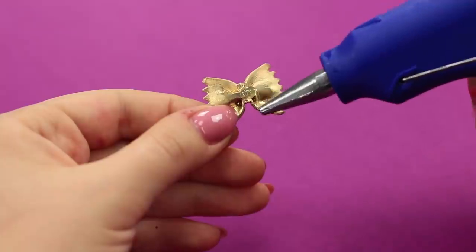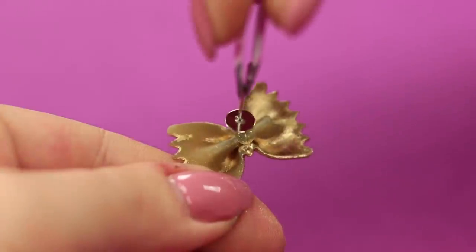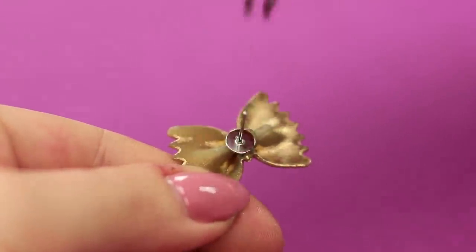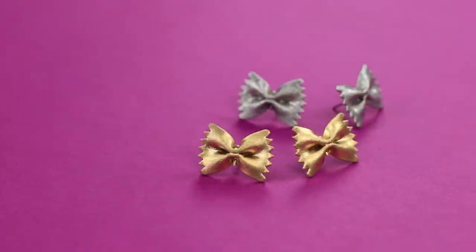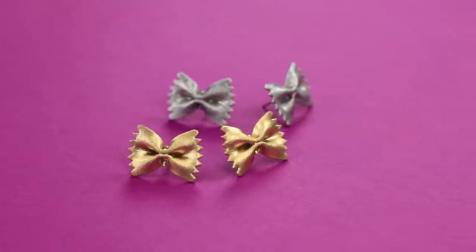Put a drop of hot glue in the center. Fasten a stud earring back. Now it's not just dinner — it's beautiful earrings in the style of Dolce & Gabbana! Why not make a pair for your friend too? Don't play with your food — turn it into jewelry!